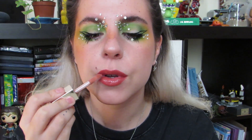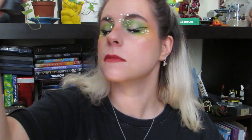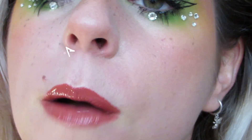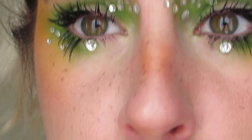Y este es todo el maquillaje, espero que os haya gustado. O sea, tampoco es que sea un maquillaje súper loco, tampoco bajaría con esto a comprar el pan, pero ha sido muy divertido, es un experimento muy guay. Espero que os haya gustado un montón, me contáis en comentarios qué os parece, si os gusta Billie Eilish, si os gusta Euphoria, y si os gustan los gatos calvos. Hasta luego.